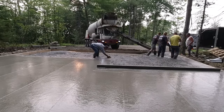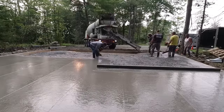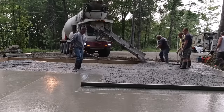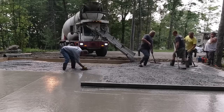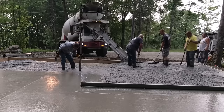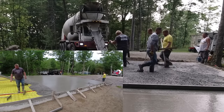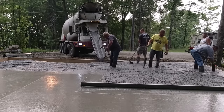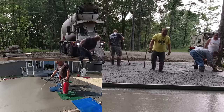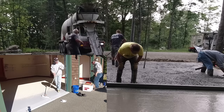Usually our plan for a day is to have concrete ordered first thing in the morning — 6 or 7 a.m. Today was 7 a.m. concrete. We'll pour this, then leave one or two guys to finish, power trowel, and saw it. The rest of us will either go pour something else, get jobs ready for this week or next, form up another slab, shoot grades and snap chalk lines inside a foundation, set up a pool deck, do stamp concrete, or prep a concrete floor for an epoxy coating. There's always something to do.